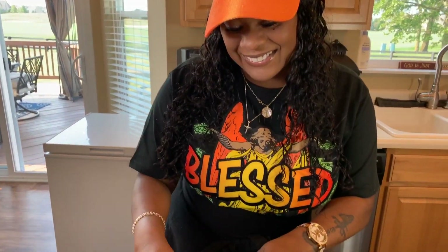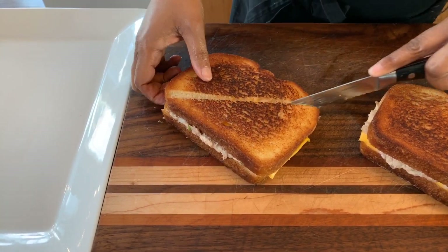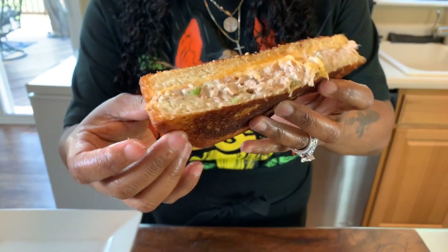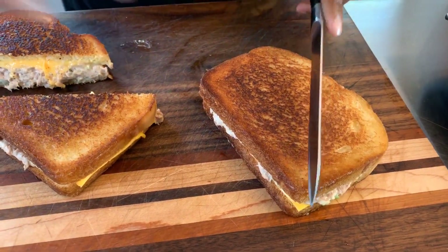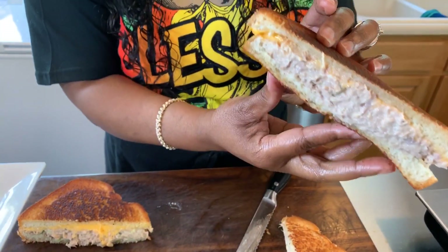It's time to cut down into this tuna melt so you all can see the inside. Listen to the crunch — it's nice and buttery, crispy on the outside, and it's going to be soft and cheesy. We really seasoned that tuna salad so you're going to have amazing flavor. Take a look at the inside — this is what you call a tuna melt. Make it Gina Young style. Listen to that crunch on the second one too. Look at that cheesy goodness.